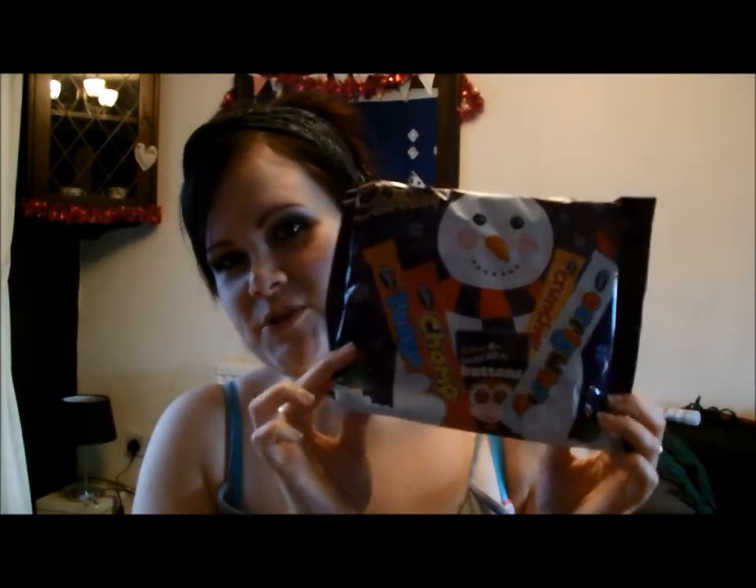They also put a selection pack in there, which I thought was quite a cute little touch. But that was my geek box for this month — I hope you've enjoyed this video and I will see you all really soon, bye bye!